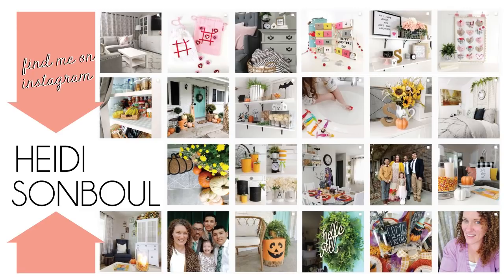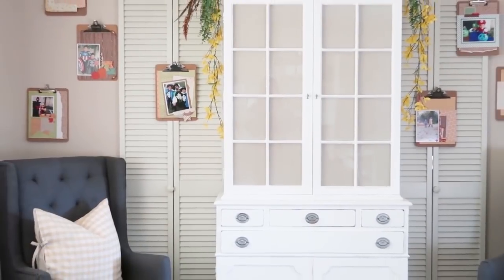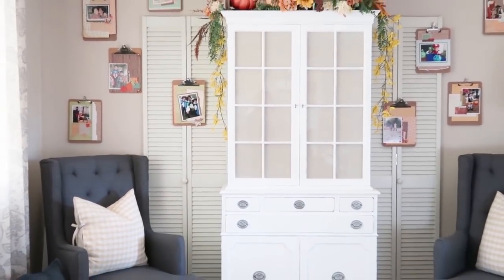Come say hi to me on Instagram — I'm always showing reveals and sneak peeks when I'm working on projects. Sometimes I run polls because I can't decide on something and I just need fresh eyes. Find me under the name Heidi Sambol. Now I'm going to hold off on the full kitchen reveal and move over to the living room.